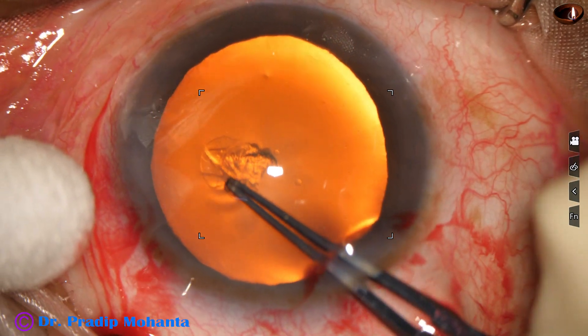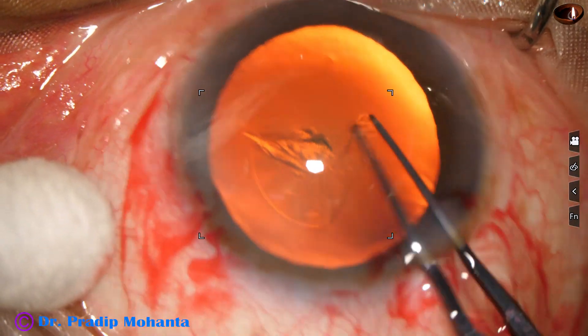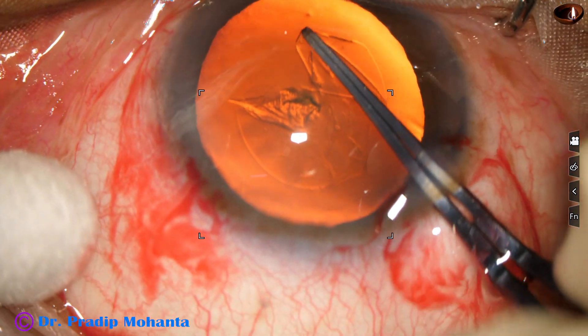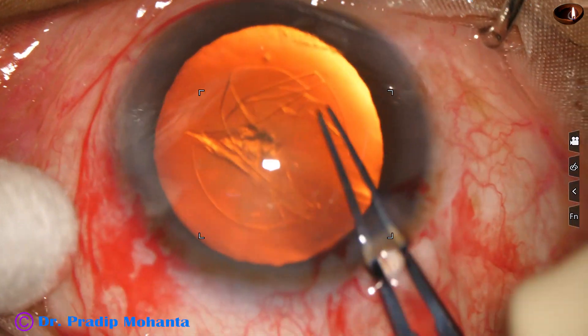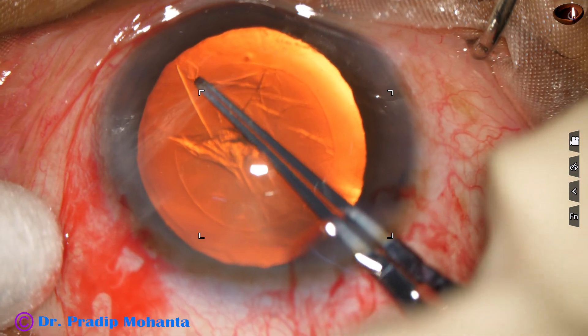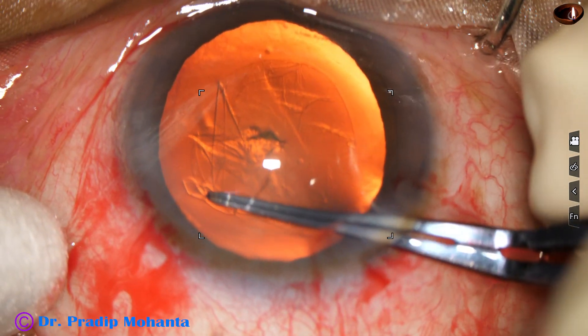Capsulorhexis is done with the help of Utrata forceps. A capsular tag is raised and guided, and a fairly round 5 mm capsulorhexis is completed — a continuous curvilinear capsulorhexis.